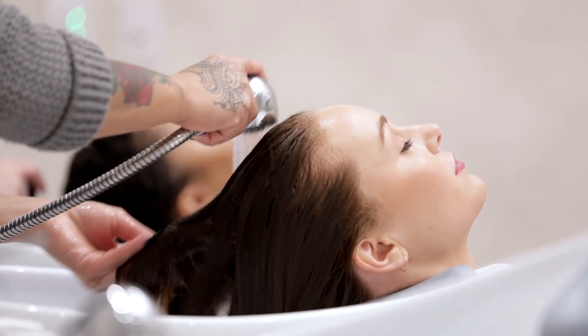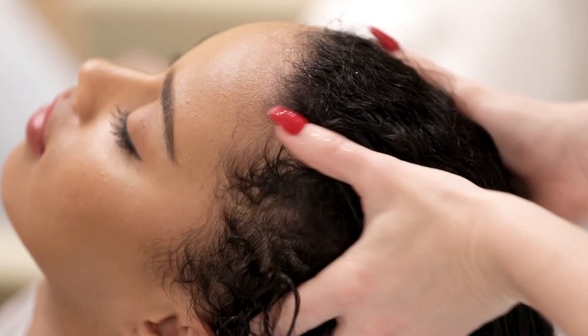It's nourishing, rejuvenating, and will leave your locks feeling fresh and hydrated. Think of it as a spa treatment for your hair.